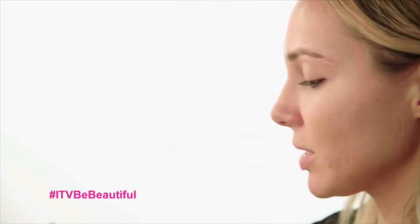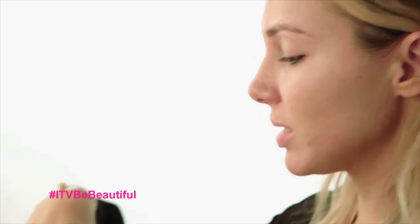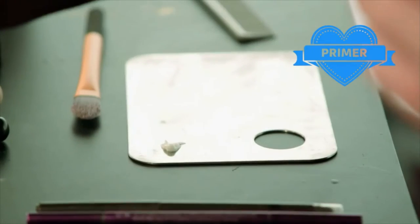Start off with the skin. I'm going to use a little bit of Origins on my skin — this is Make a Difference, it's a really light moisturiser. And then I'm just going to go on to a little bit of primer. This is Estee Lauder Matte Primer; it's very good for oily skin, because it takes away any of the shine.